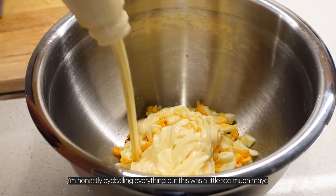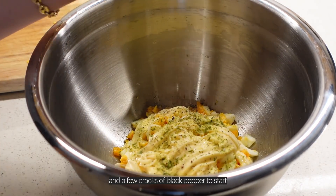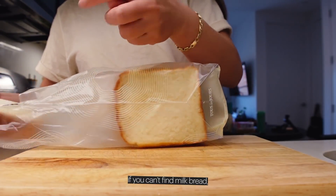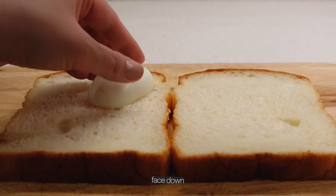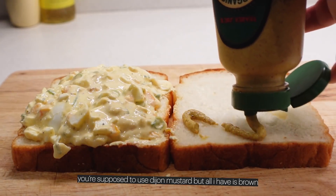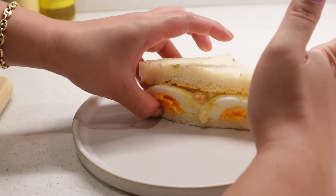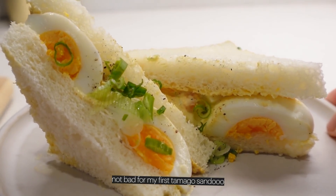I'm honestly eyeballing everything but this was a little too much mayo — make sure to use Kewpie mayo. Here's a dash of rice vinegar, Trader Joe's onion salt, and a few cracks of black pepper. I'm sprinkling in my green onions and mixing it all together. Milk bread — if you can't find milk bread, any white bread will do just fine, but look how pillowy and supple this is. Put two halves face down on one slice and slather it all on. You're supposed to use Dijon mustard but all I have is brown — still delicious. We're removing the crust for optics but this is a pro-crust household. Not bad for my first tamago sando!